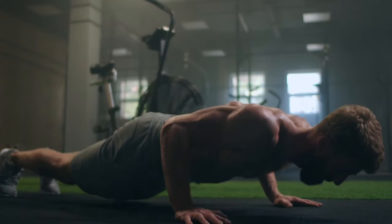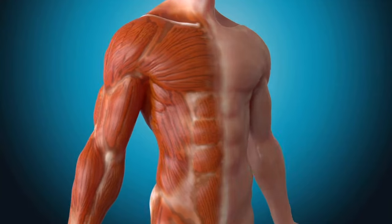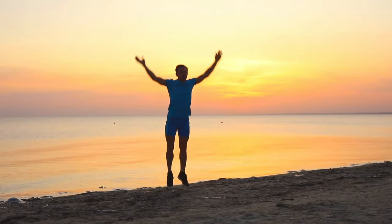There you have it — 10 fantastic bodyweight exercises that will get your heart pumping and your muscles burning. Don't forget to like this video if you found it helpful and subscribe to our channel for more fitness tips, tricks and workout routines.